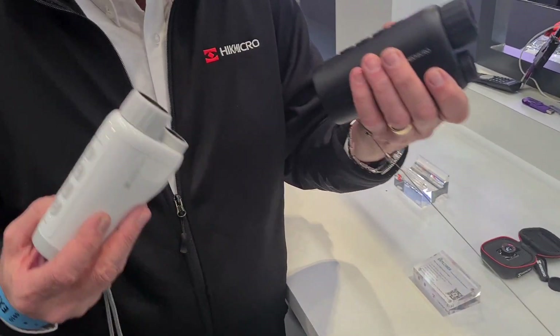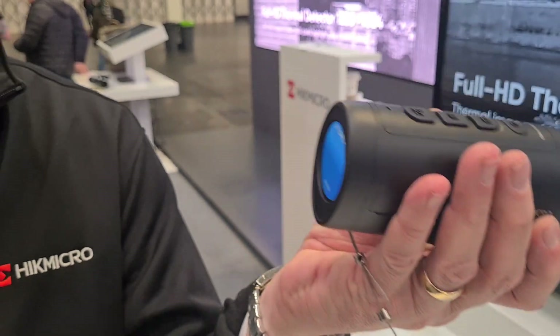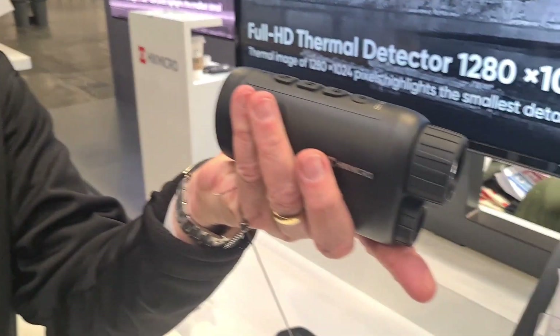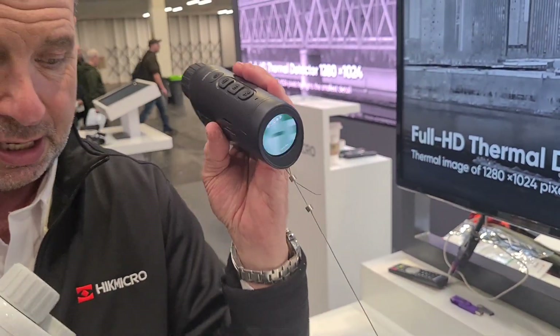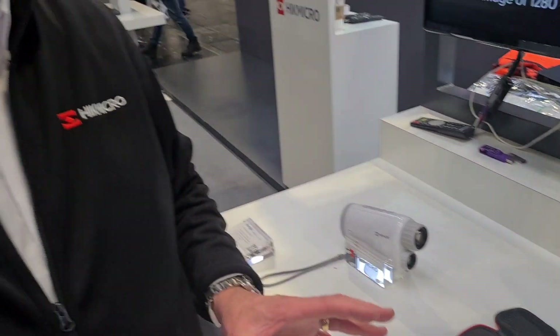The nice thing for wildlife people is that it's an arm's-length spotter — you hold it up; it's not an eyepiece, so you can show people what you're looking at, for example in the garden. It's streamable via the Hitmicro app, which is very handy. It's a great unit, maybe for security and certainly for spotting wildlife.